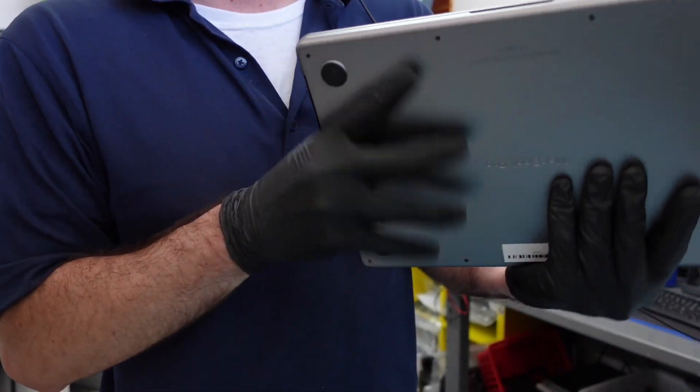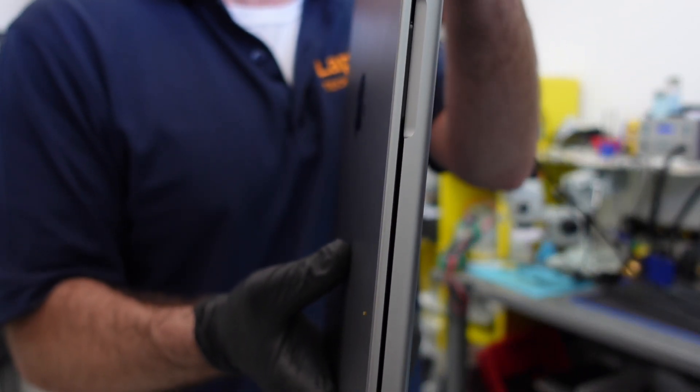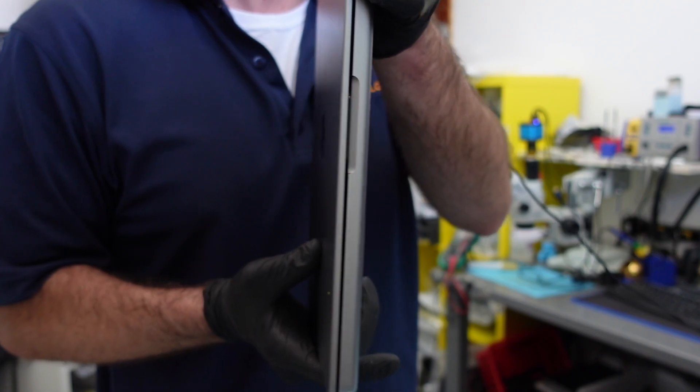Now this is pretty dangerous, as this is obviously a very expensive screen. It's a very fragile screen too. This is a mini LED screen with a high refresh rate.